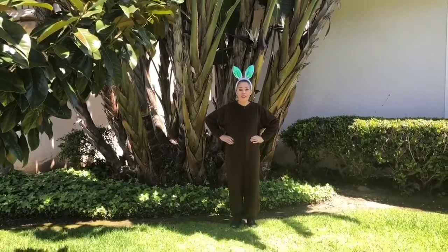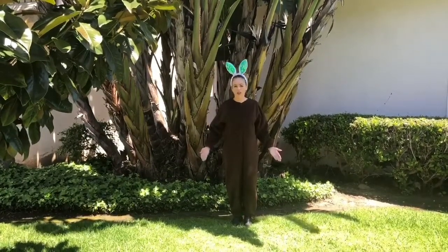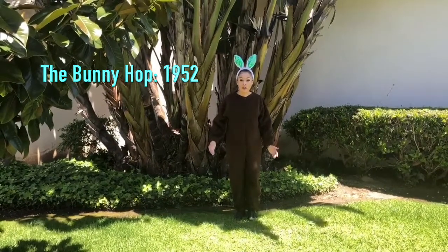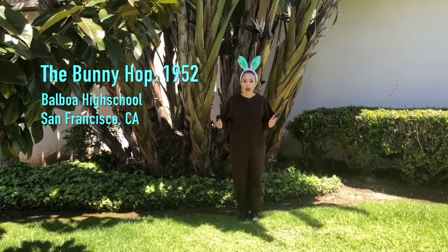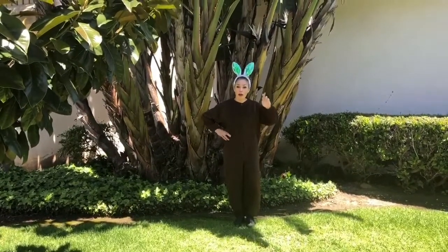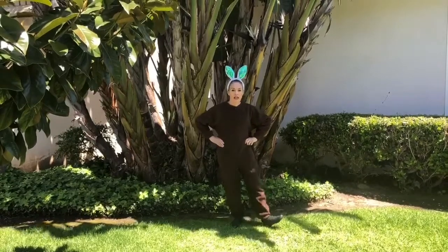Good morning, ladies and gentlemen. Today we're going to be doing a dance called the Bunny Hop. Now Miss Cherie has on her ears and tail, but you don't need to worry about that. I'd like to tell you a little bit about the dance before we start. The dance started back in 1952 in Balboa High School in San Francisco, California. Can you believe that? That's almost 70 years ago. Now I'd like to start out with our right foot first. So you remember right from left. So we're going to start out with right heel together, heel, and step.